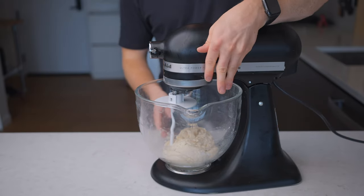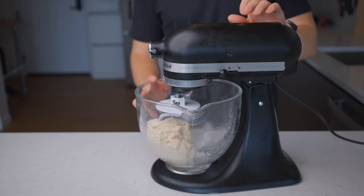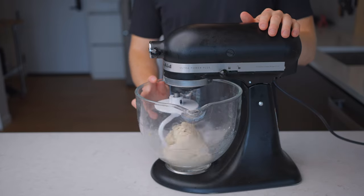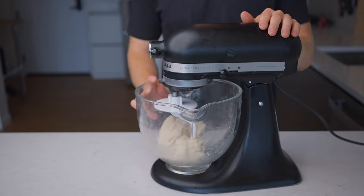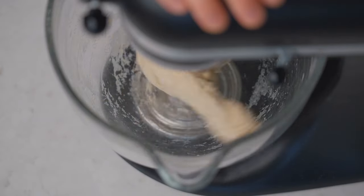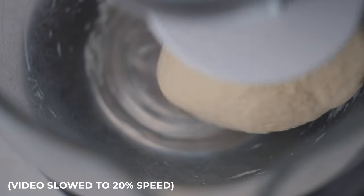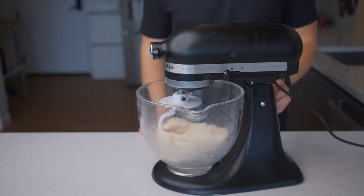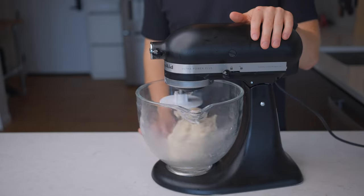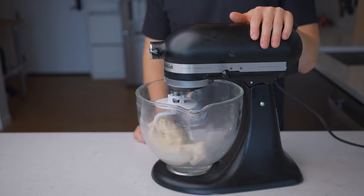You can make it by hand, but it's just a bit more work. If you are using a stand mixer, set it to medium speed and knead with the dough hook for about 7 to 8 minutes. You can use all-purpose flour instead of bread flour — the short answer is you definitely can — but I'd recommend bread flour because this dough needs a strong gluten network, and higher-protein bread flour lets you develop that much more effectively.